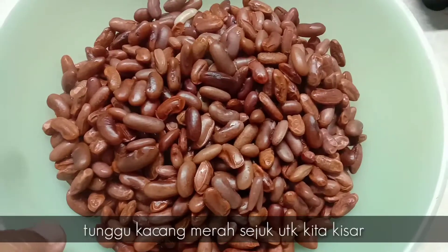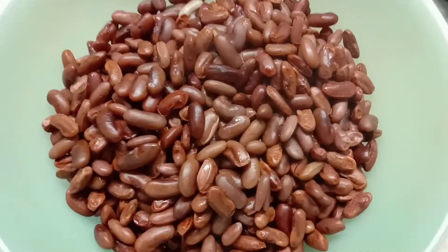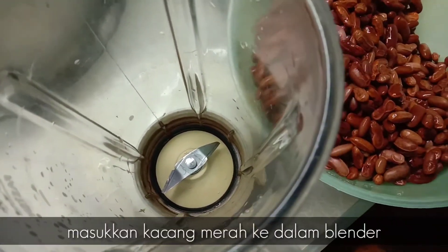Ni lah kacang kita yang telah pumpuk. Kita perlu sejukkan dan kita akan kisar sekejap lagi bila dia sejuk. Masukkan kacang merah ke dalam blender.